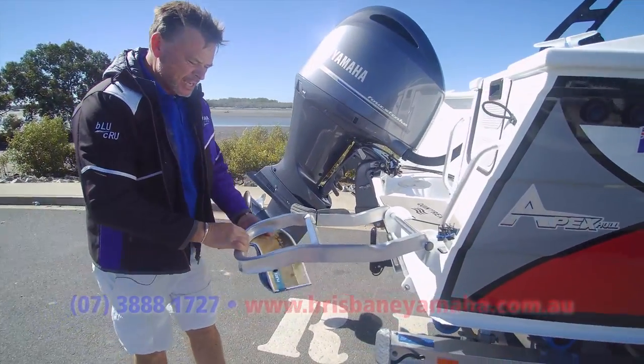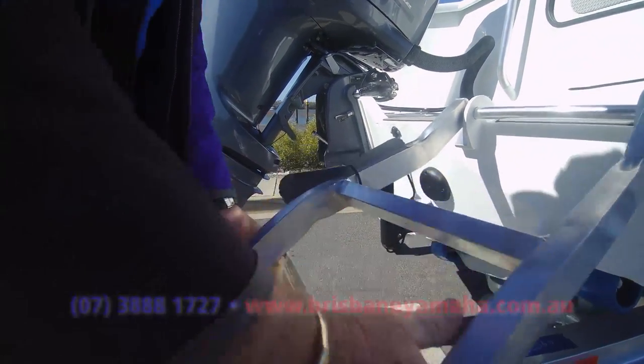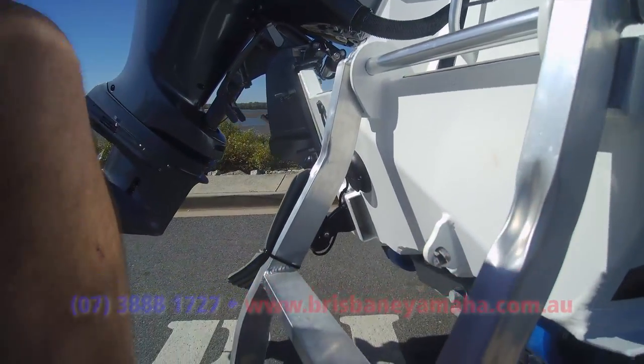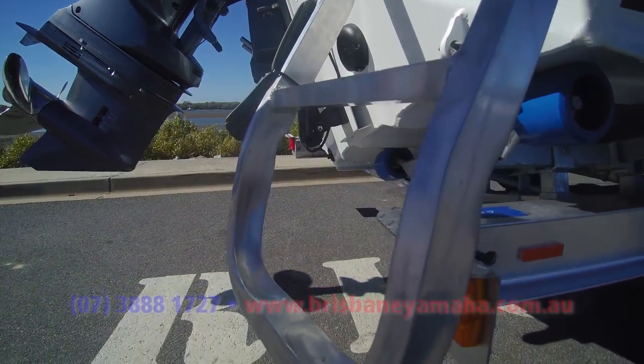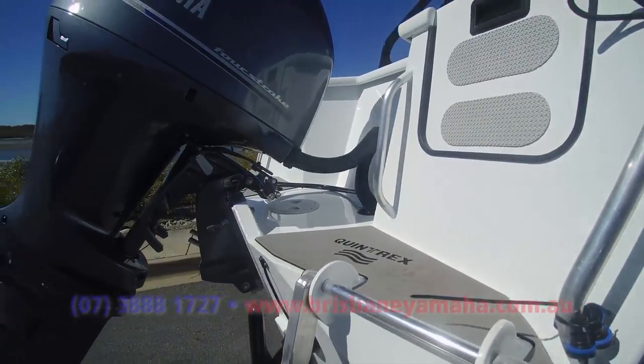Look at the even stuff. Dan, just for a second, scan on that. Look at it — great ladder. It doesn't matter if you cast a big shadow, that thing's not going to break. We've got the self-draining deck on it, and we've put a 200 four-stroke on it.